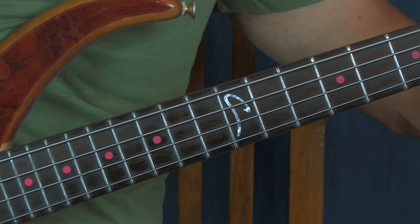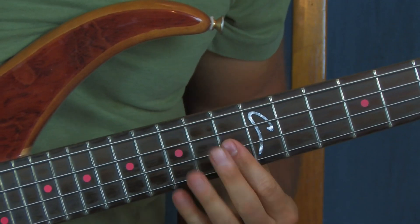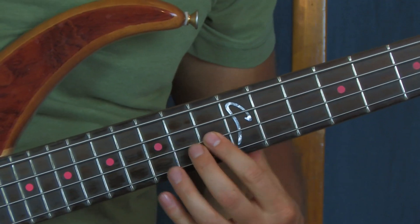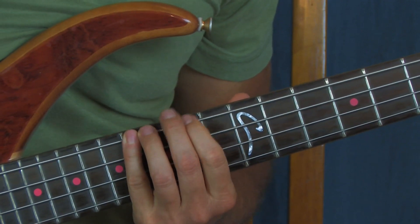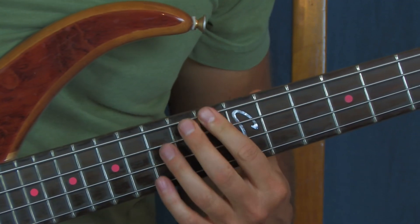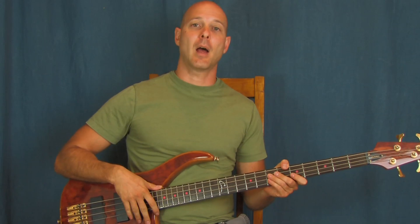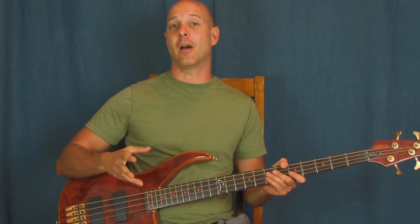It's the same thing, except you're starting on the 13th fret of the D string. Back to that F on the 13th fret of the E. Hope you enjoyed that. Don't forget, you can always subscribe to Finbar Bass — that's my YouTube channel — and you'll know when all these videos and tutorials are going to come out.